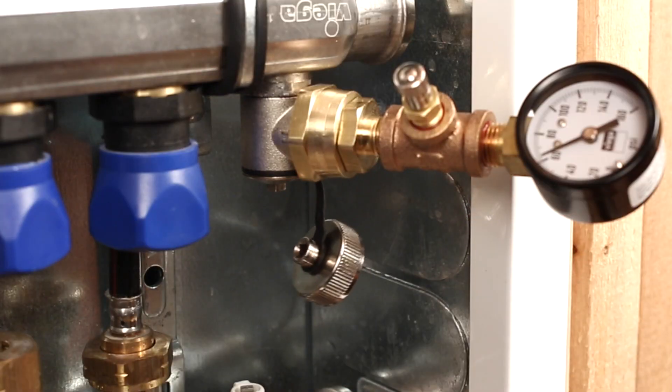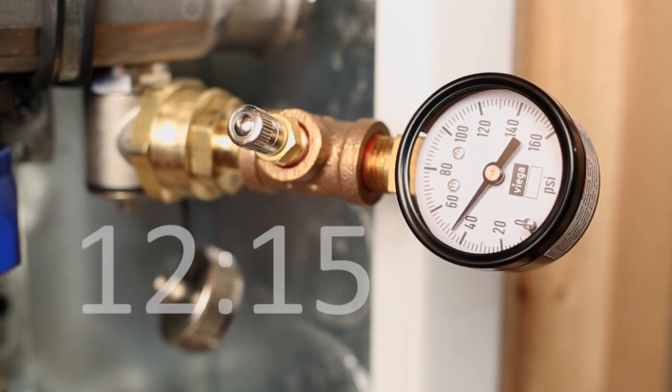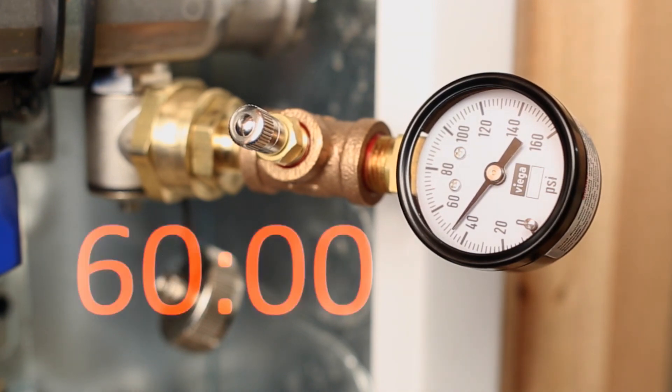Step 3: Pressurize the system. The system should be pressurized to local code requirements, or 100 psi, and hold pressure for a minimum of one hour before installation of a covering or pouring of a slab.